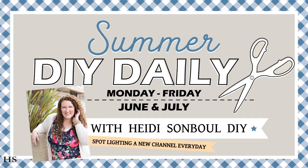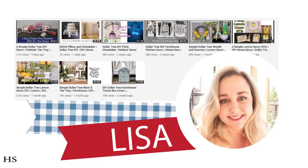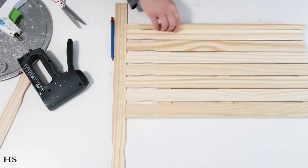All throughout the months of June and July I'm doing something called the Summer DIY Daily, where I feature a new channel that just needs a shout-out. Today I'm featuring Lisa over at Dollar Mom — she's a newer channel with so many good videos already. I'm so impressed by the quality of her DIYs and she's just so friendly. Go check out her channel; she's doing a red, white, and blue theme video too. Give her some love and let her know I sent you!